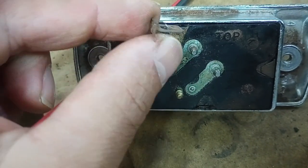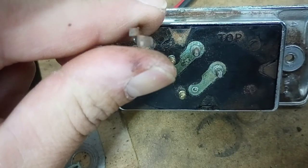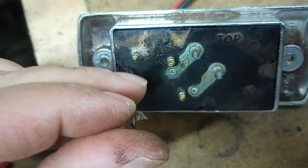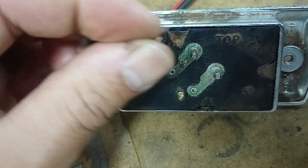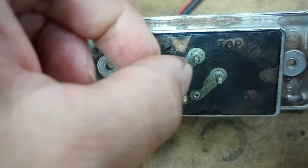So you got the little tab that snaps into the case, and you got the tab on top that holds the plastic into the metal case. To get them out, you just bend them out of the way, then I just took a punch, pushed that in, and pried it up, and they just all came out.